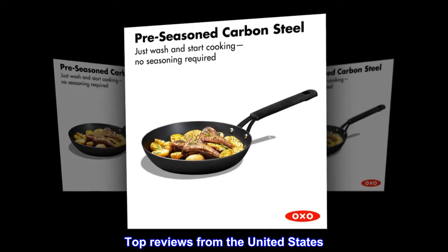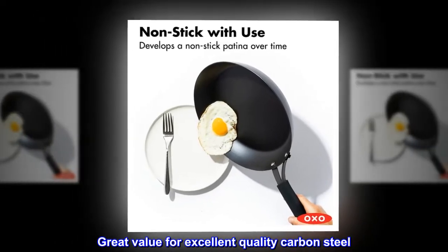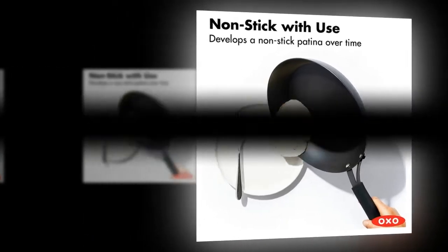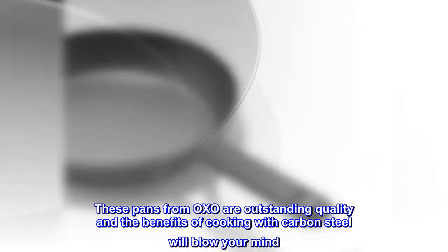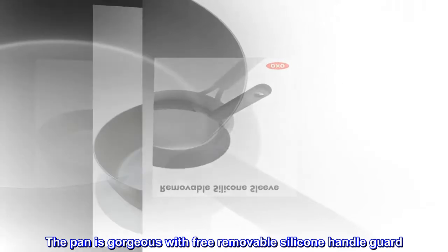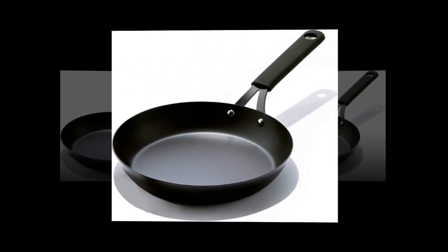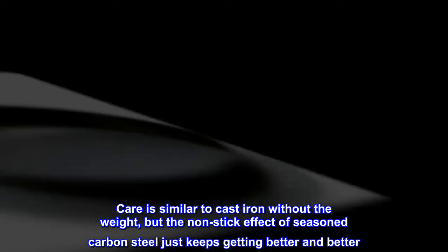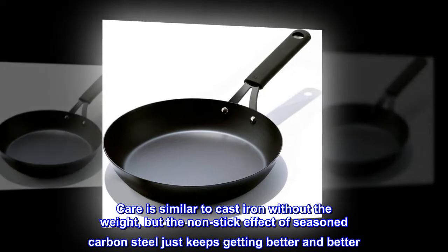Top reviews from the United States. Great value for excellent quality carbon steel. These pans from OXO are outstanding quality and the benefits of cooking with carbon steel will blow your mind. The pan is gorgeous with a free removable silicone handle guard. Care is similar to cast iron without the weight, but the non-stick effect of seasoned carbon steel just keeps getting better and better.